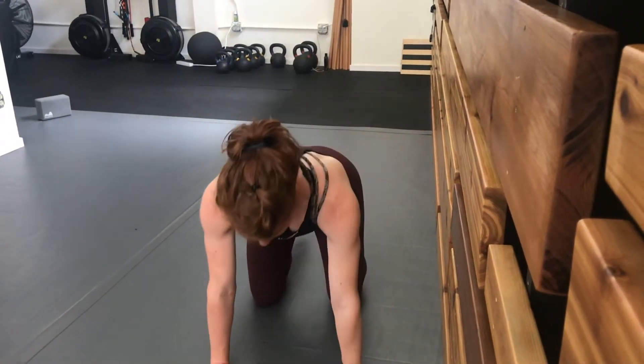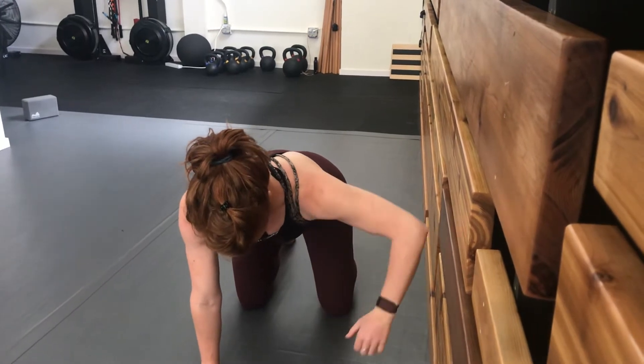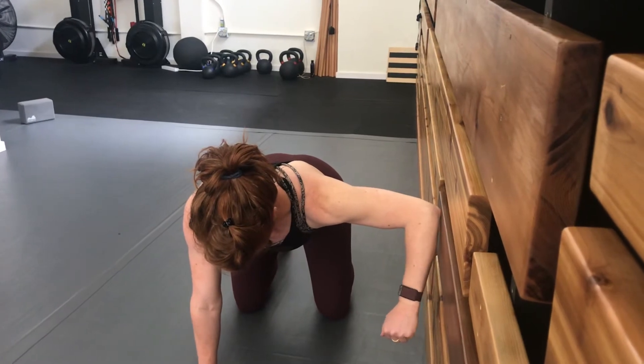Begin in a quadruped position about a foot away from the wall so that you can reach your elbow and make contact with the wall with your elbow straight out to the side from your armpit.